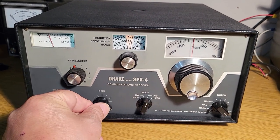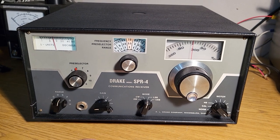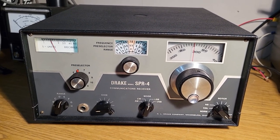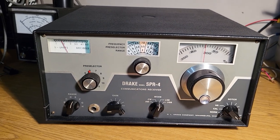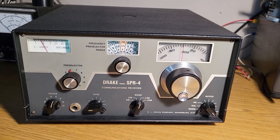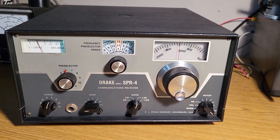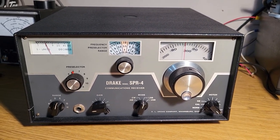Fairly easy to use, I should say. It takes a little bit of an adjustment to get used to this receiver, but it's very nice. It's all solid state, of course, and another great Drake product. I've always liked these, and a lot of shortwave listeners dearly love these receivers.